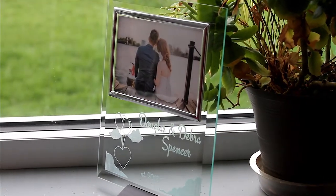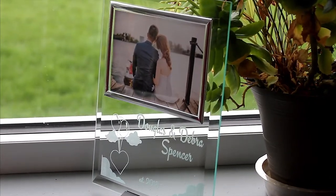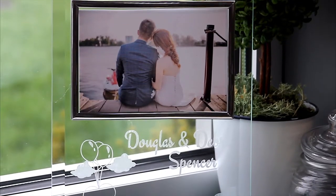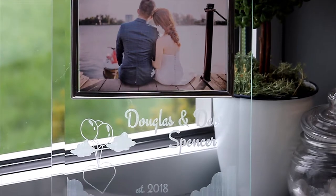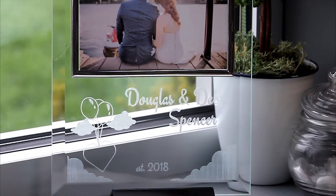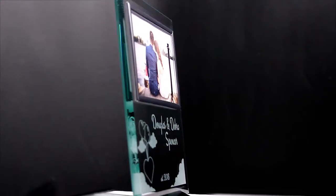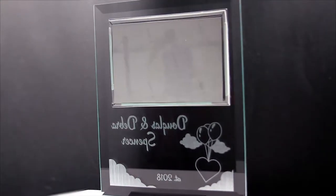PlaqueMaker.com offers a beautiful way to display a photo and your text on our elegant glass photo frames. These plaques come in 8 inches by 10 inches, 10 and a half inches by 13 inches, and 12 inches by 15 inches, and all stand on a black deco base.